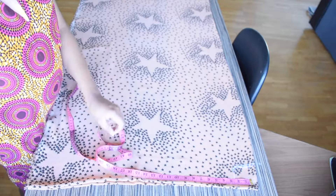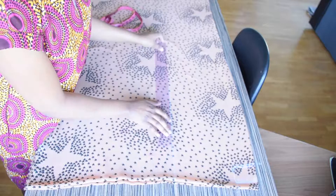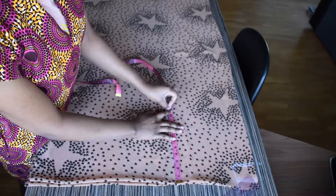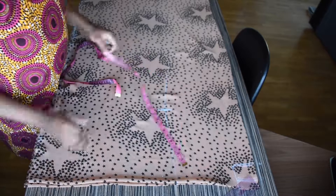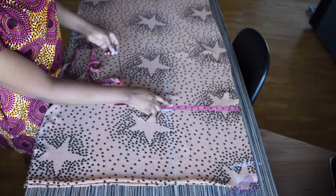Then I'll be taking my ruler and drawing a straight line downwards. On that straight line I'll be marking 11 inches downwards, and that will be my armhole. On this armhole measurement I will be marking my bust measurement, which will be nine inches across, but I will be adding an extra two inches for ease and sewing allowance.